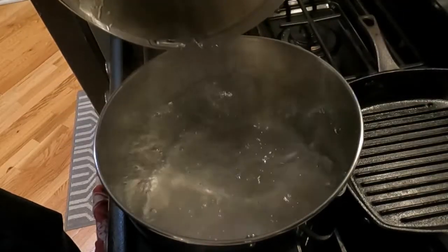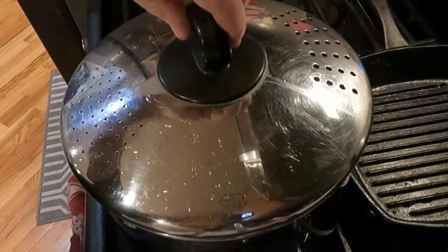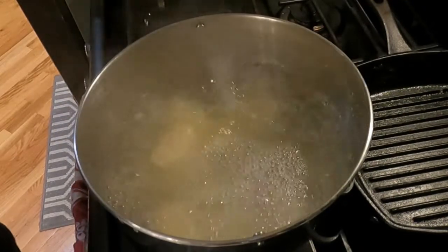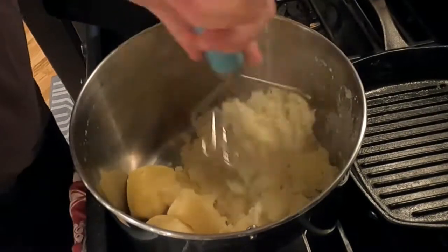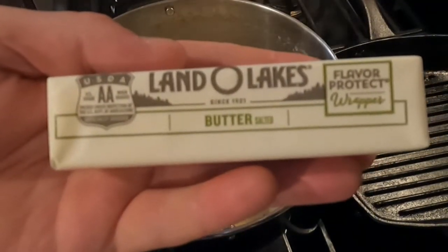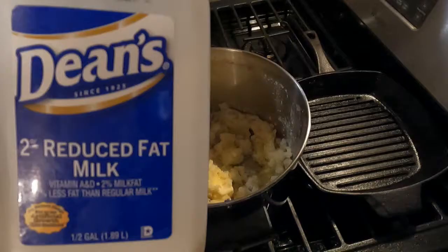Once the water is bubbling up, toss in the skinless potatoes and give it a lid. After about 35 minutes, drain all the water out of the pot. Now grab a potato masher and just wreak havoc on those things. Then get a stick of butter, dump it in, and stir it until it melts into the potatoes.